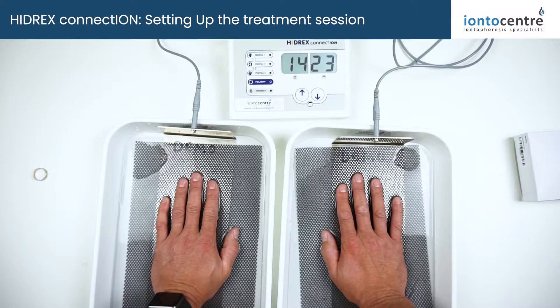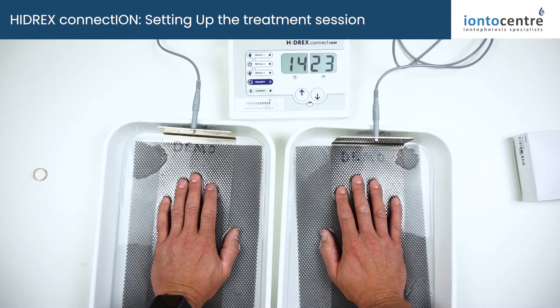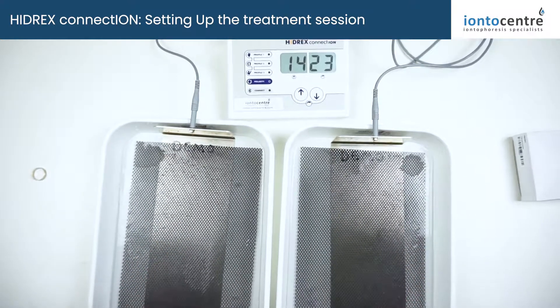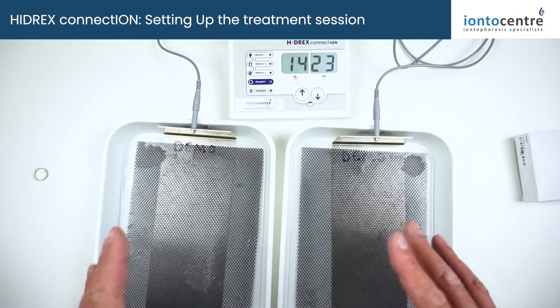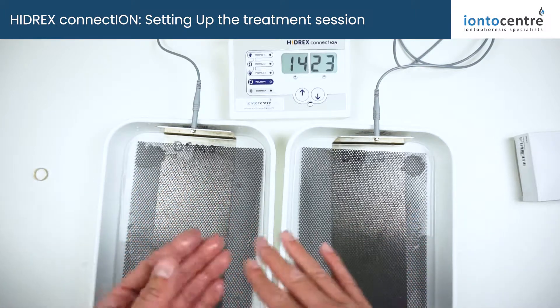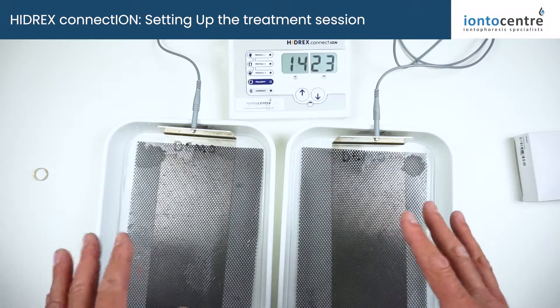The machine won't give you more than a 15-minute treatment — the recommended treatment time is 15 minutes, and the advice is to perform only one 15-minute treatment per day. If you want to treat hands and feet, you can treat them simultaneously by placing both hands in one tray and both feet in the other, treating all four extremities at once. If you need to treat underarms as well, you'll need to wait until you've finished one area before moving on. Many people find that when treating the hands, there's often automatic improvement in the underarm area as well, since the current flows through that region.